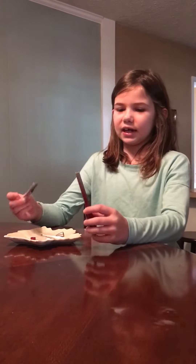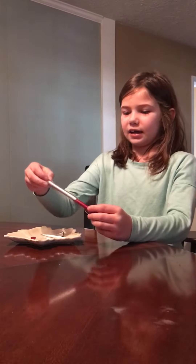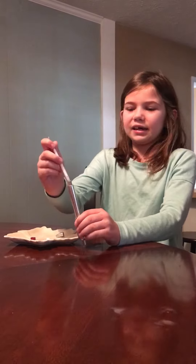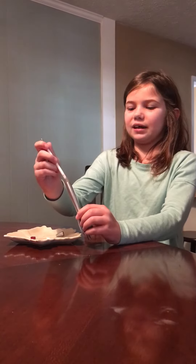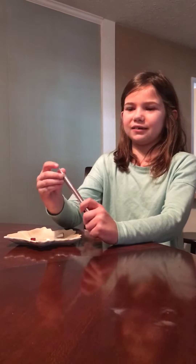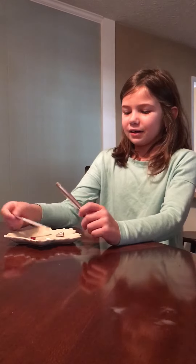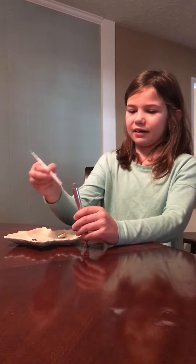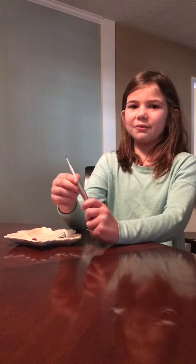First you need to take the big part of the pen and then take the other piece, and then you're supposed to put this on. This pen my dad got from work and he was letting me use it for this YouTube video. These pieces go in a really weird way.